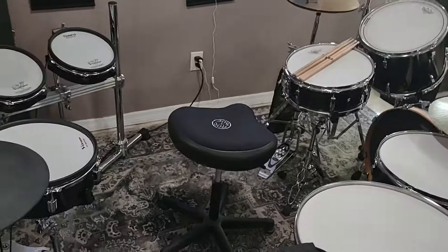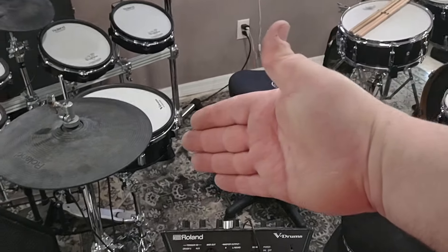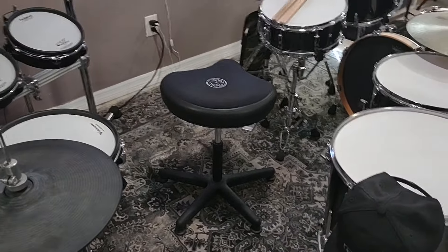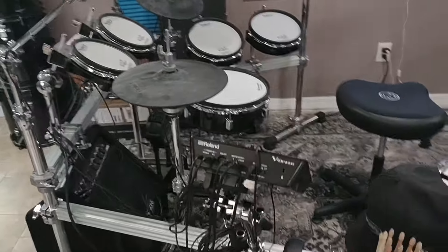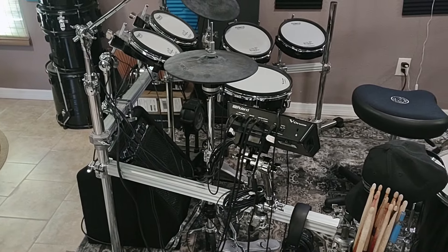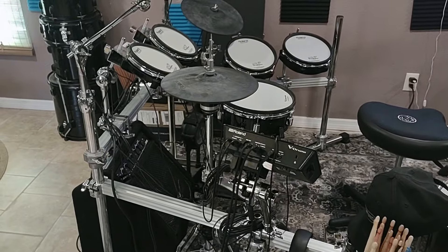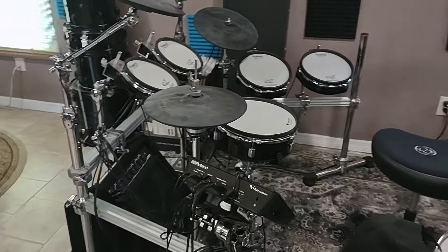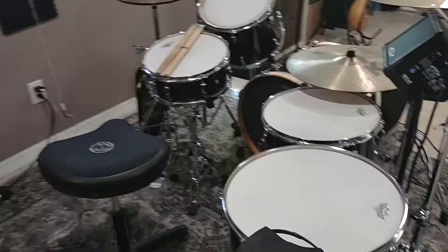I position these kits in a way where the throne sits in the middle — I can turn around and play the Roland or the acoustic kit. I have the Roland in here right now because we're going to be recording. I'm going to be doing some recording for our album. I'm going to record using electronic drums — it's much easier to record, you have much more control.